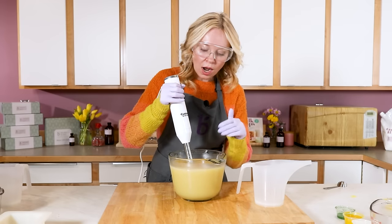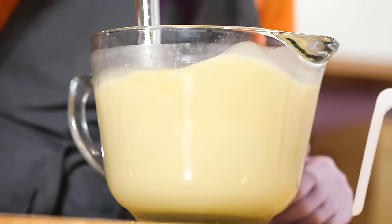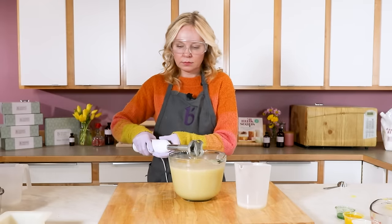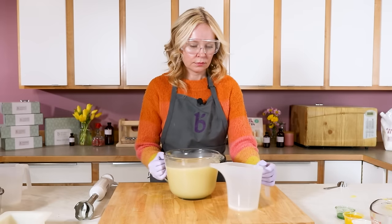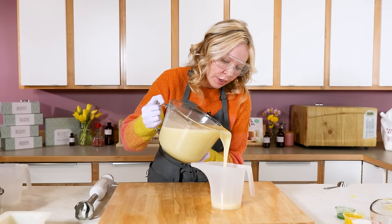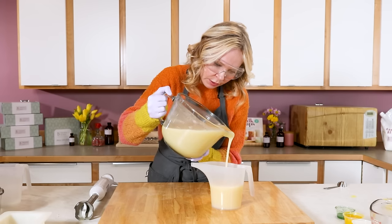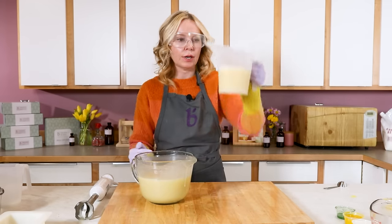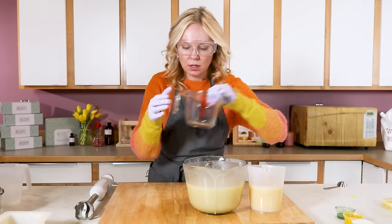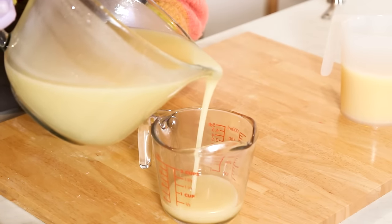You're going to want to watch this really closely — you're watching for color, you're watching for trailings. We're going to pour about 600 milliliters into the yellow portion. I'm looking at my texture right now to make sure my trace is holding. It's looking just a little bit grainy, so I'll give it a quick whisk, but no more stick blending — this is already thick enough trace.